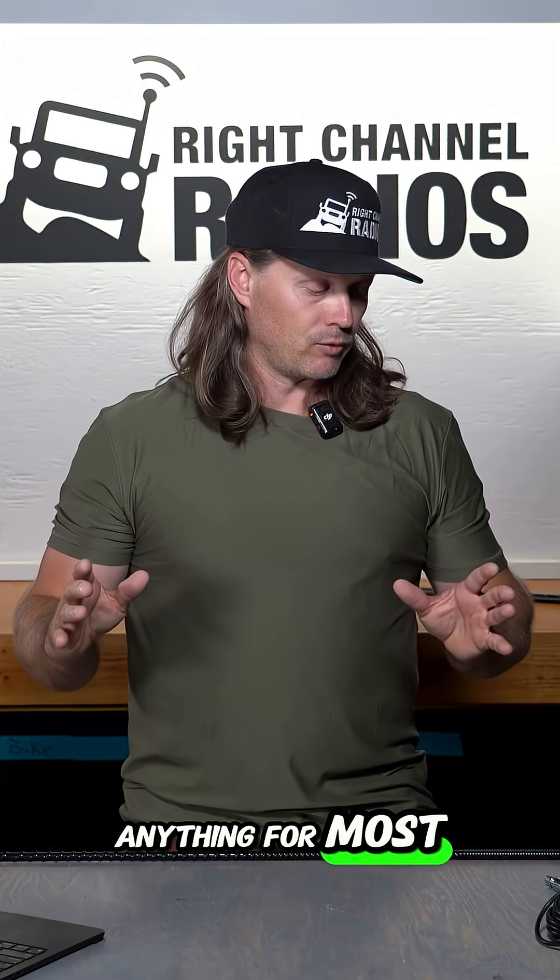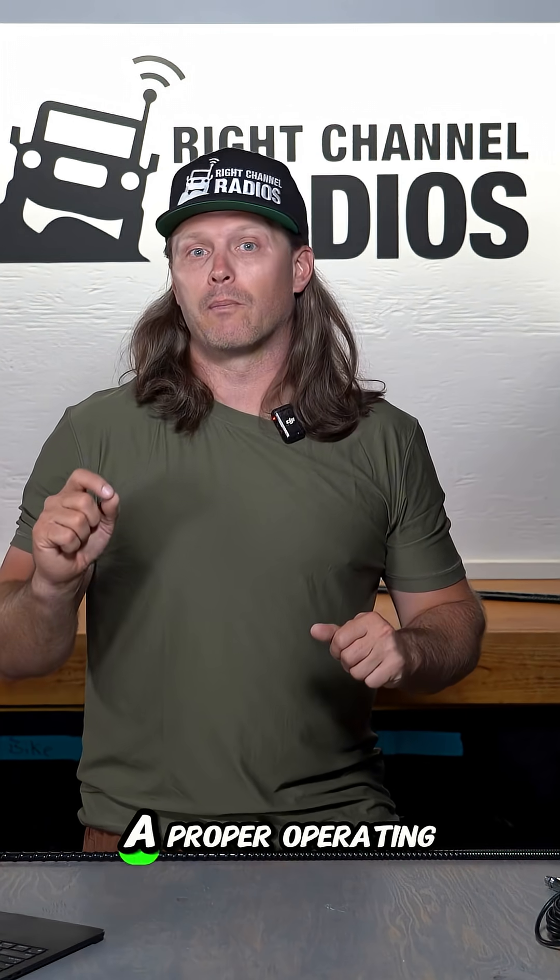For most vehicles, anything below two will give you a proper operating CB system.